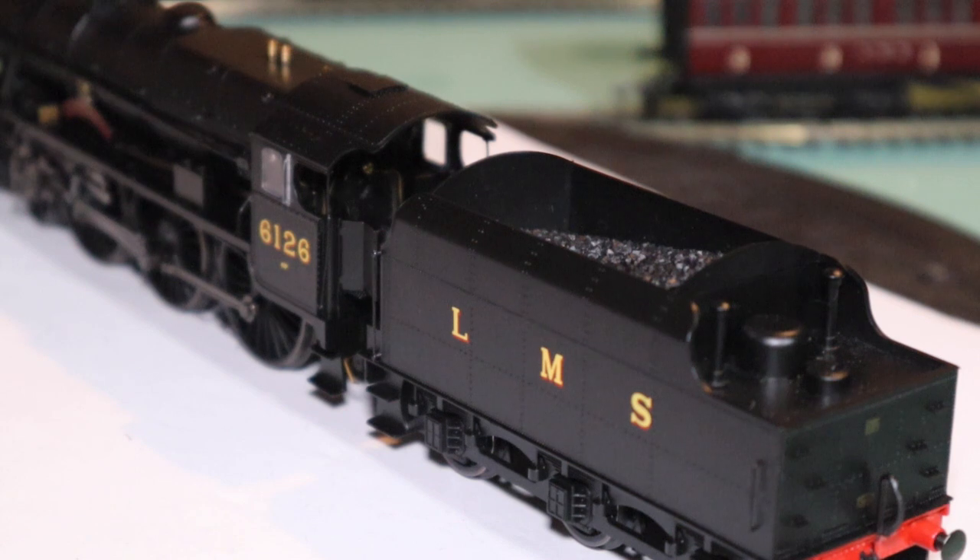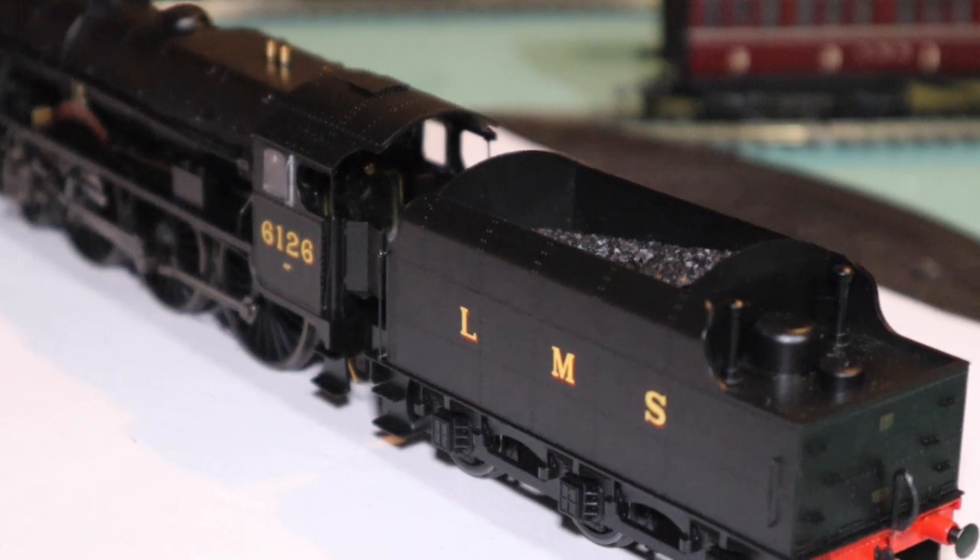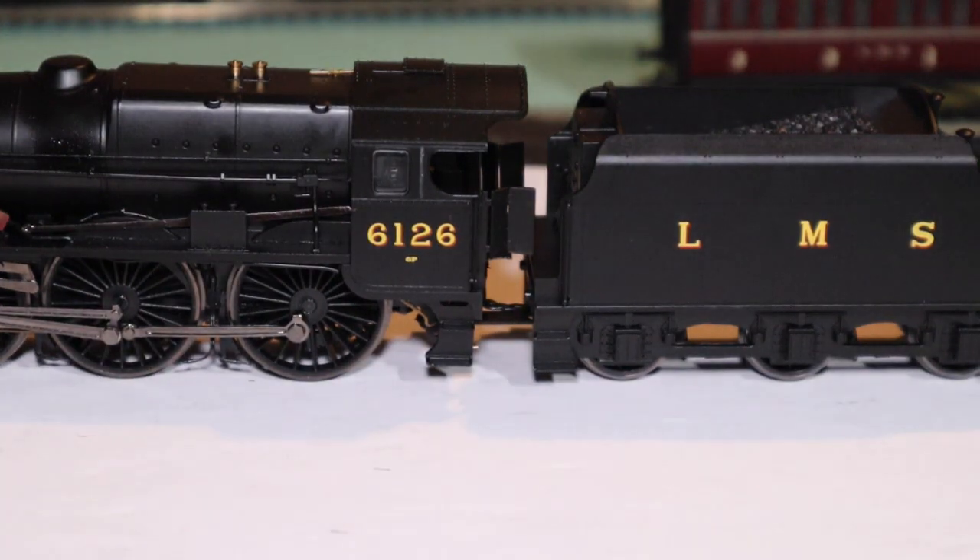Bear in mind I picked this one up for about £90, described as brand new in the box. They are going for a lot more than that. I've seen them going for quite a bit more. So all's well that ends well for me.